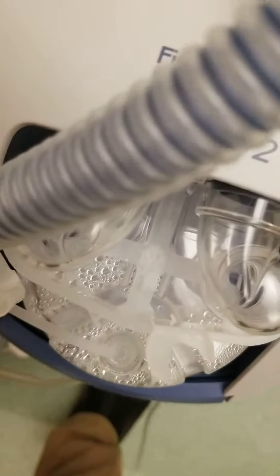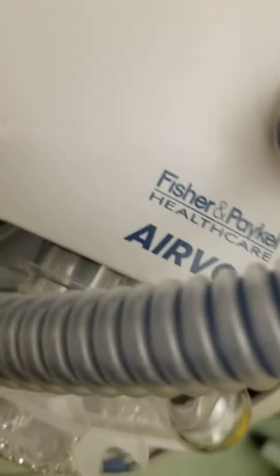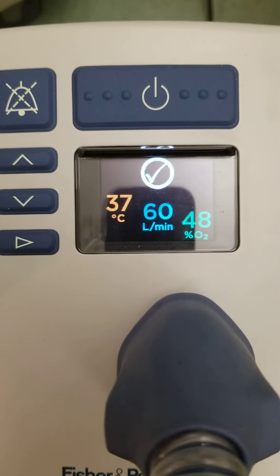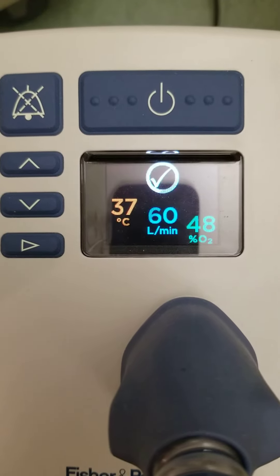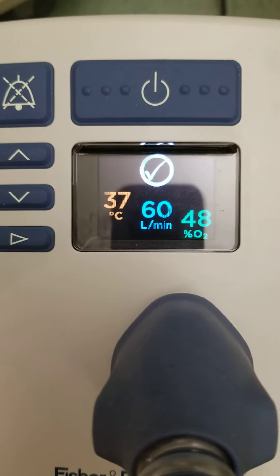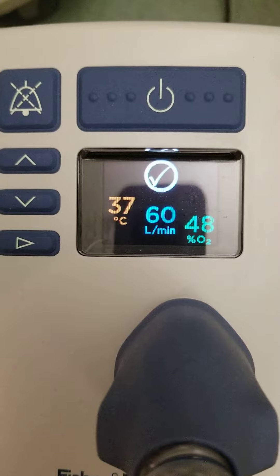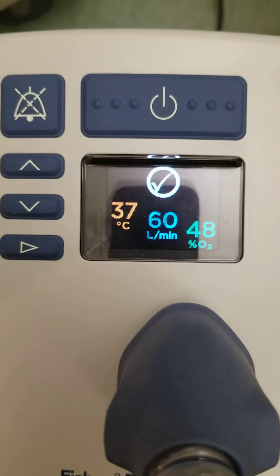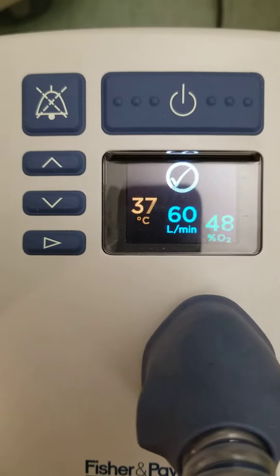What then happens if I connect two oxygen concentrators? As you can see, we can go up to 48% FiO2, so quite significant.